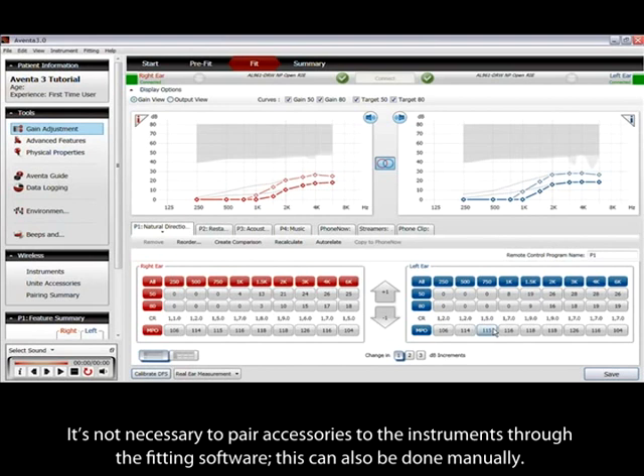It's not necessary to pair accessories to the instruments through the fitting software. This can also be done manually.